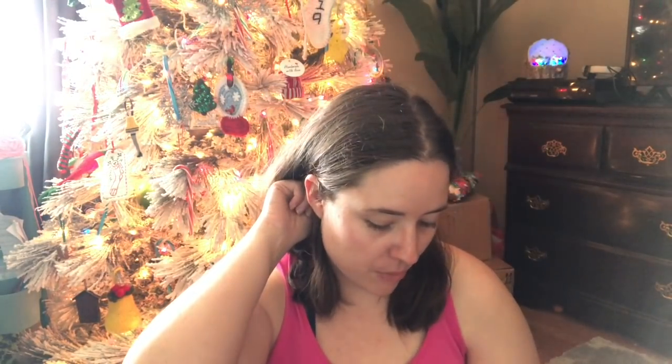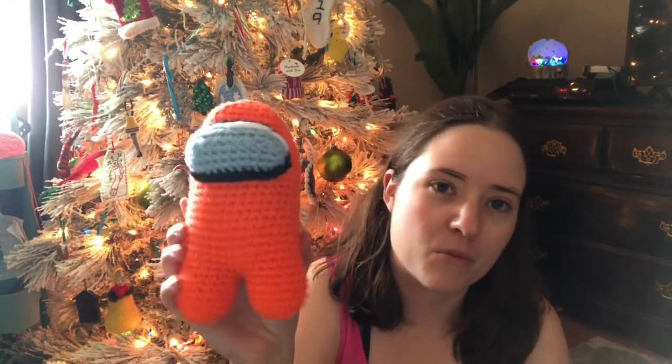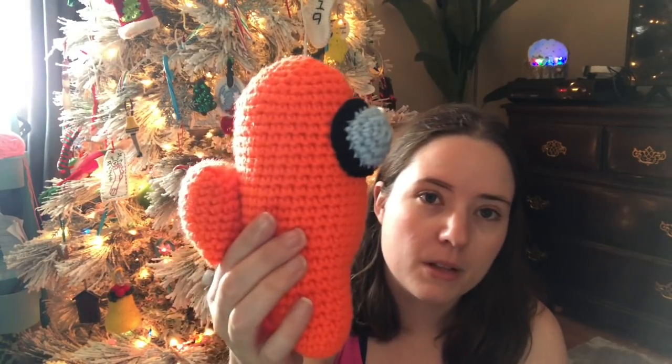My last finished object is an amigurumi. You've already seen two of these — they're little characters from the video game Among Us, which is really popular right now. I'm making these for my nephew. The newest one is orange — really bright orange, the only orange I had at the time. The pattern is free but it's in Spanish, so you'll need Google Translate, though it's easy to figure out if you've made amigurumi before. It's the pattern my sister sent me and I liked it, so I'm sticking with it.